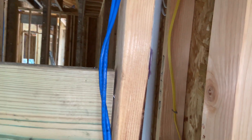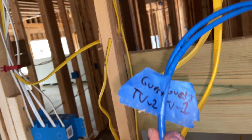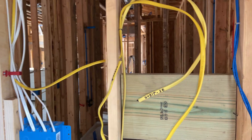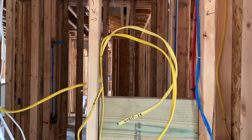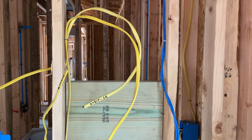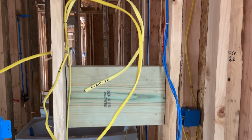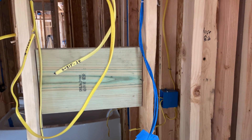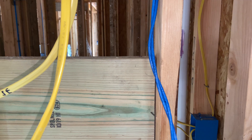Label everything. Did I mention labeling everything? Label everything — because you saw that whole bundle of cables; if that wasn't labeled it'd be a nightmare to sort out. All of these are home runs, so as important as it is for electrical, it's even more important for network to make sure you know where all this stuff goes.